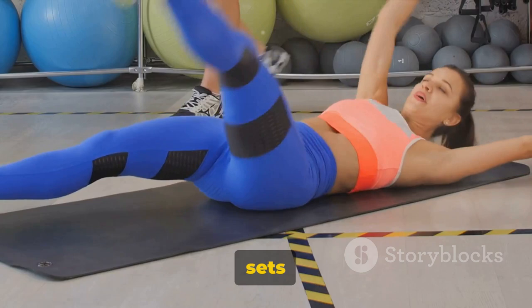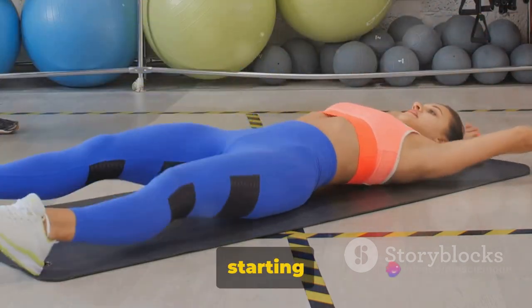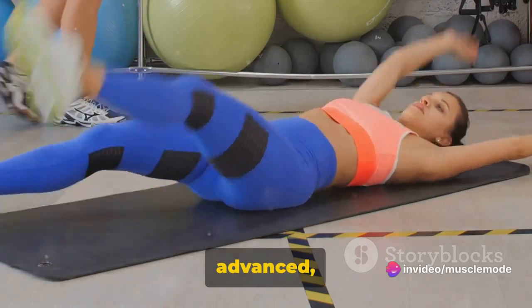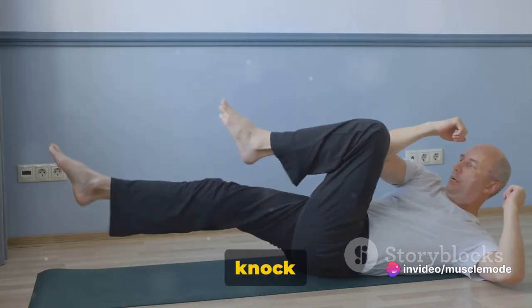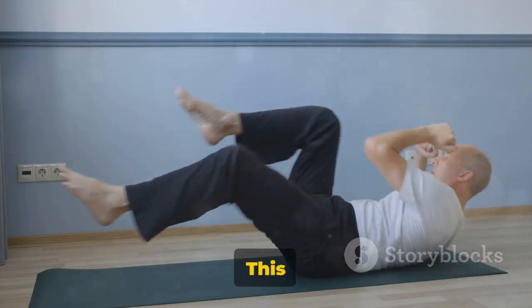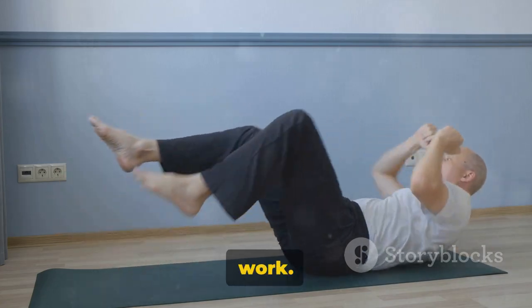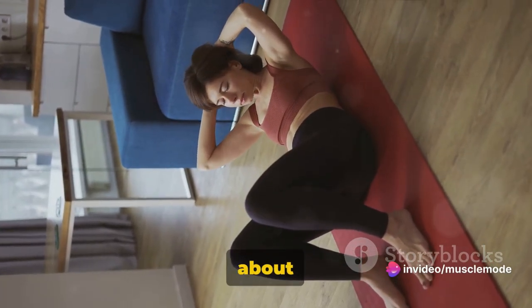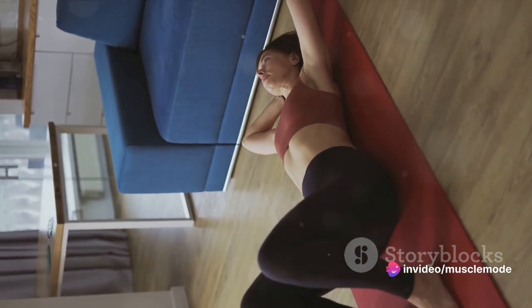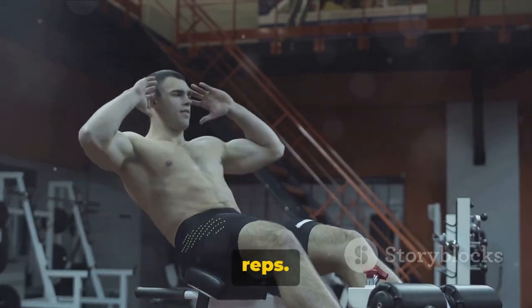Aim for three sets. If you're a beginner, seven reps per set is a good starting point. If you're more advanced, aim for up to 15 reps. Remember, the goal isn't to knock out these reps as fast as you can — this is a controlled movement. The slower you go, the more your abs have to work. Don't be discouraged if you can't do many reps to start. It's not about how many you can do; it's about doing them right. Over time, as your strength increases, so too will your reps.